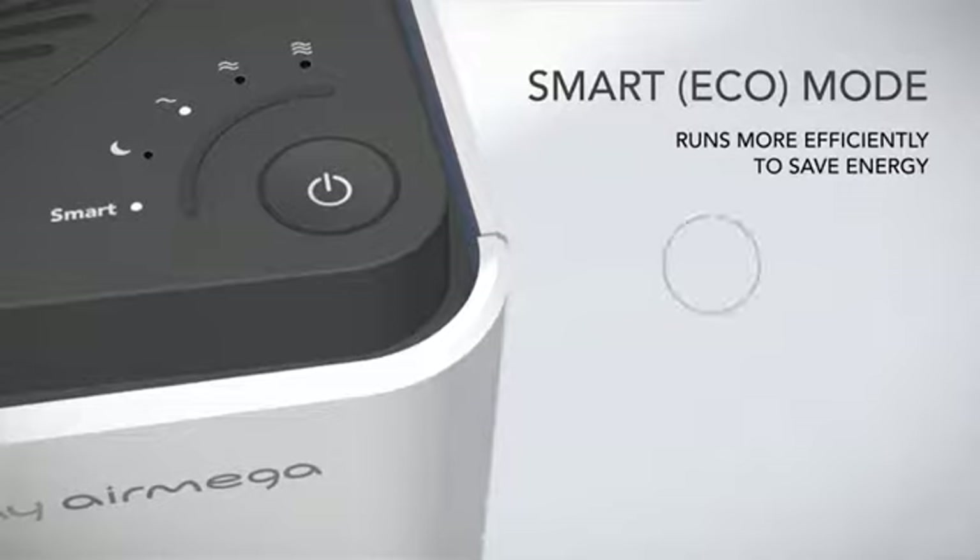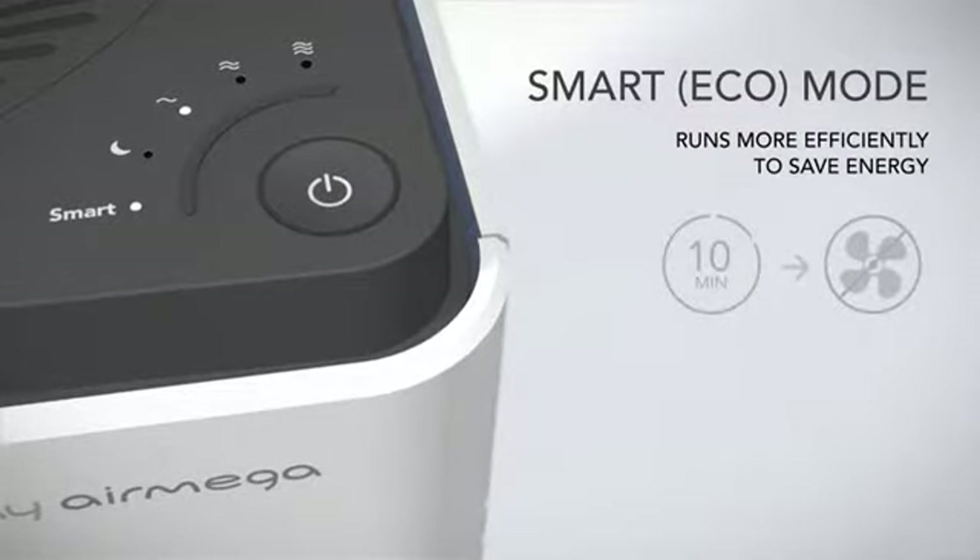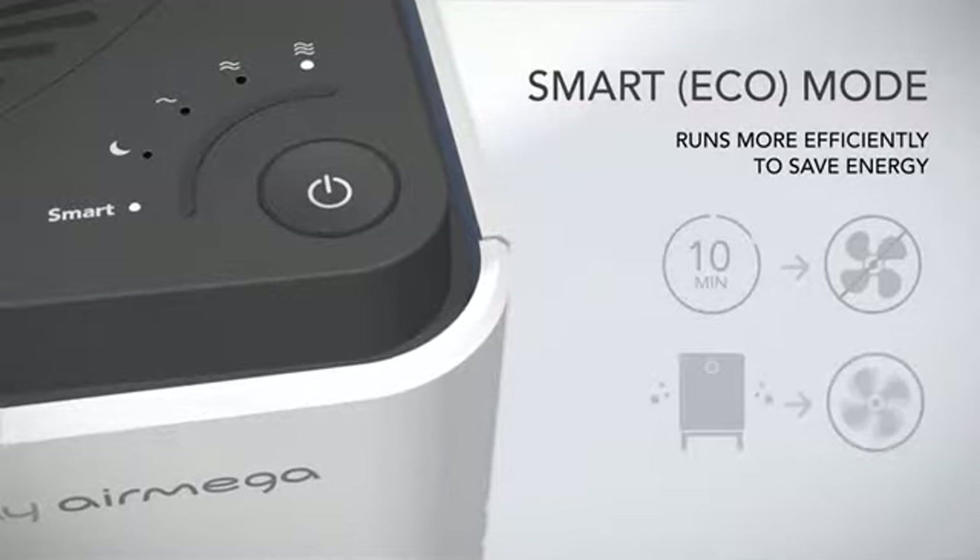In Smart Eco Mode, your AirMega conserves energy by shutting off the fan when the air quality is good for 10 minutes or more. If the pollution sensor detects particles in the air, the fan restarts automatically.